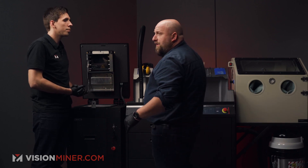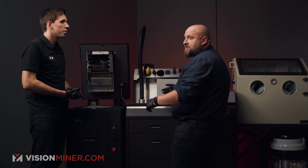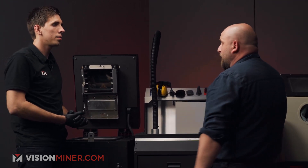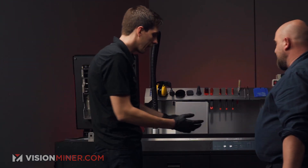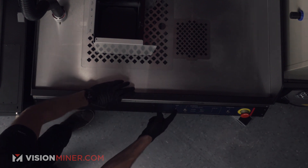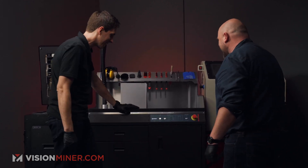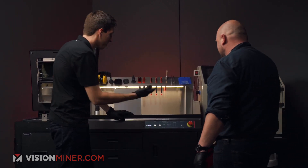Thanks to the powder handling station you can extract the parts, sieve the powder, refresh the powder, and also clean the printer. First is to extract the parts from the print cake. To do that, we hit the On button — but first, check that the safety button is on. That's very important.